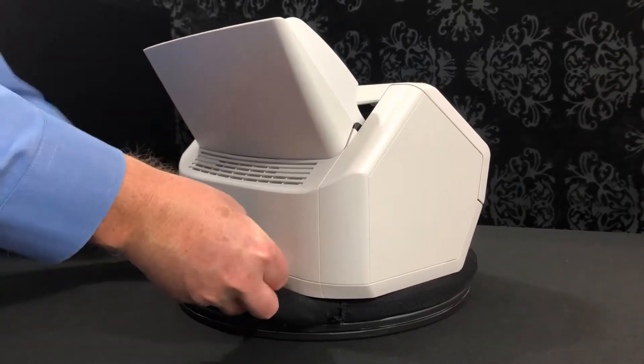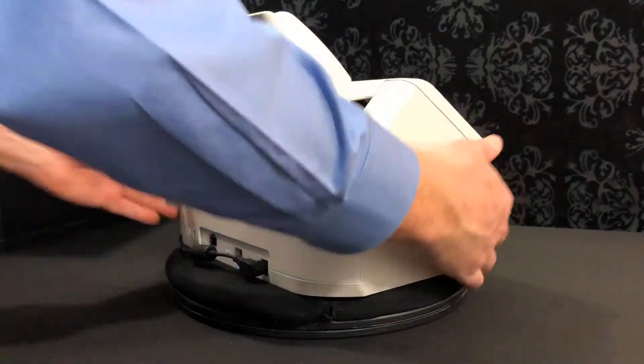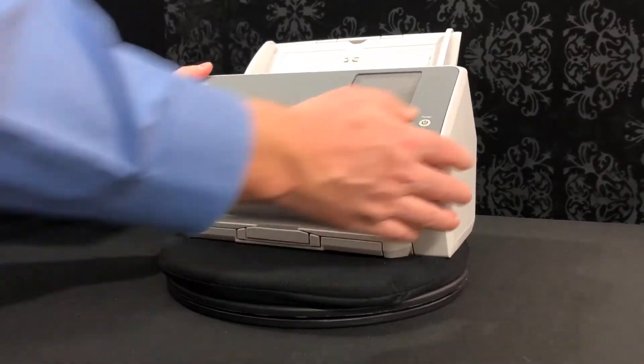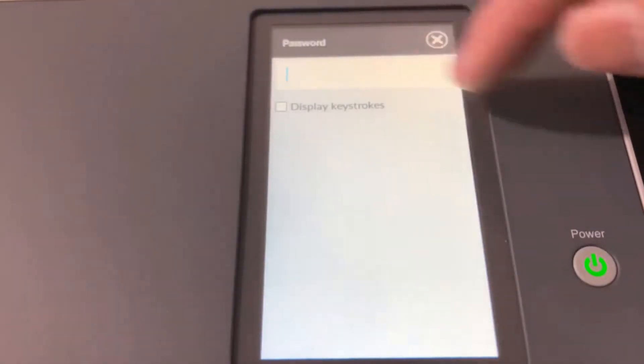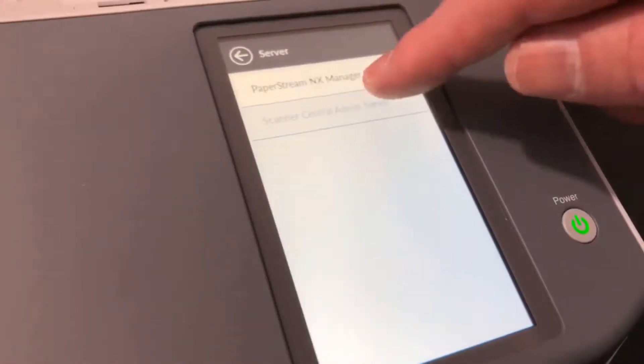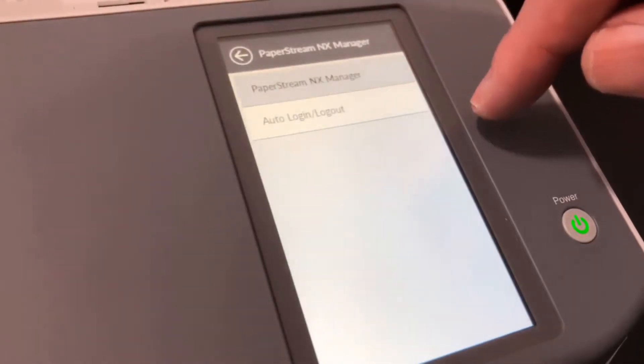Once the Fujitsu Fi7300 NX is connected to your network, connecting to NX Manager is simple and easy. Select Scanner Settings, enter your password, select PaperStream NX Manager, then Enable Server.